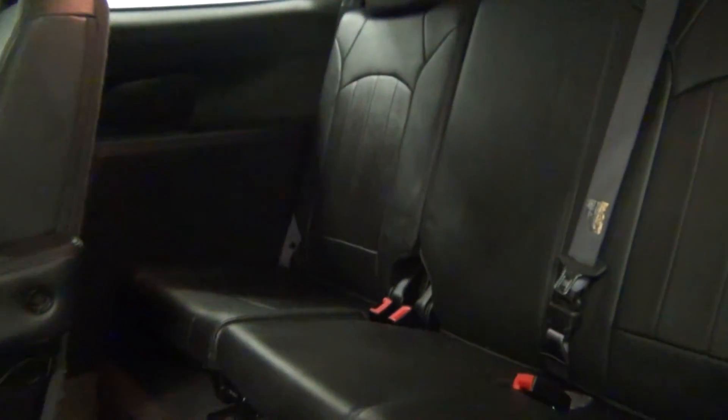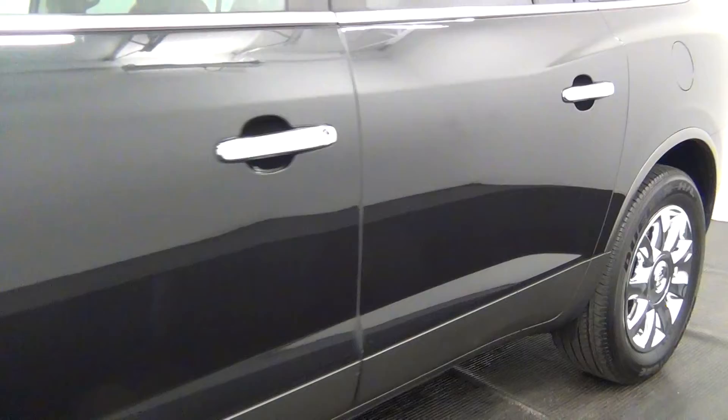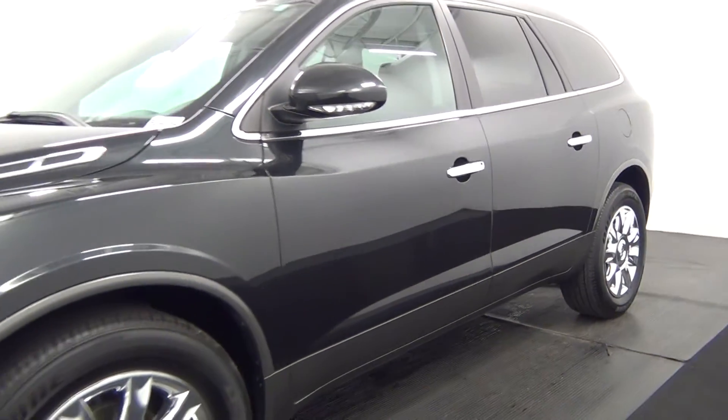Let's take a look at the third row. The third row looks good also. This will complete the walk-around of a 2012 Buick Enclave.